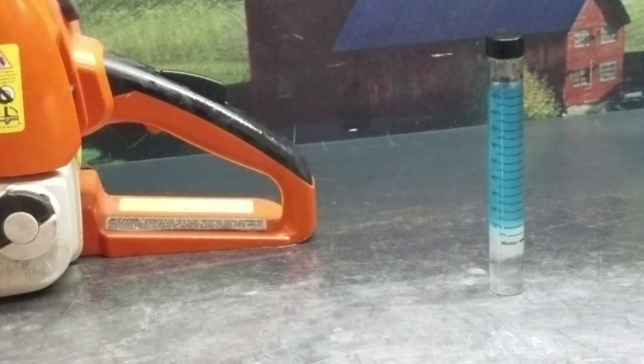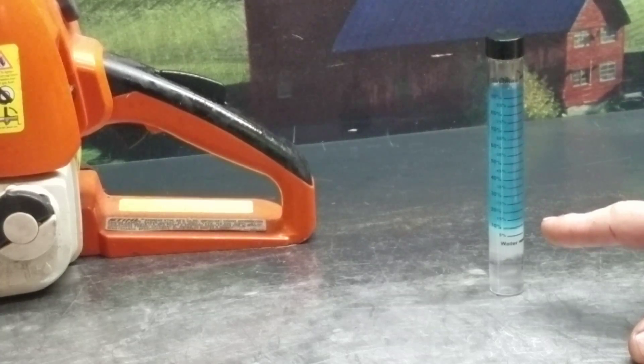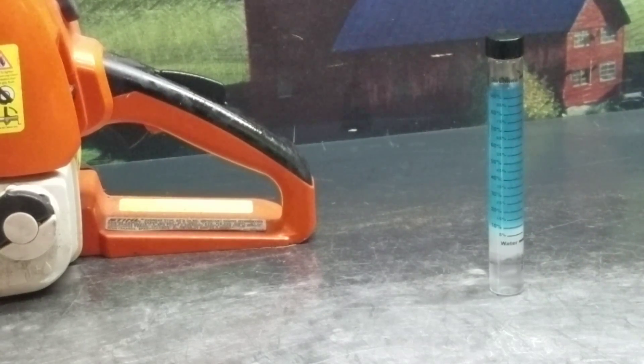After setting for 10 minutes, you can see the separation — fuel on top, you've got your ethanol here, and your water. By the ratio on this one, it's right at 10% ethanol, which is what is allowed in the state of Oregon.